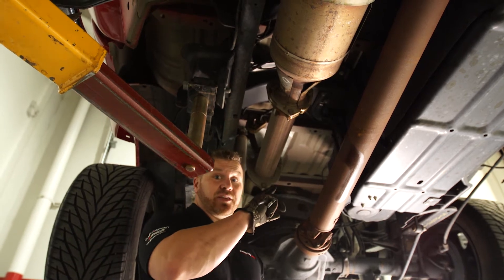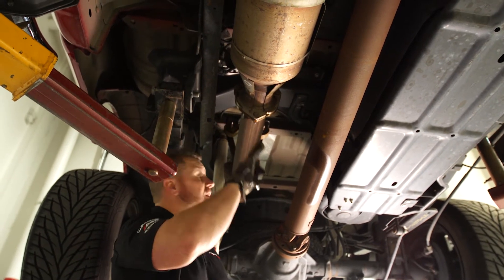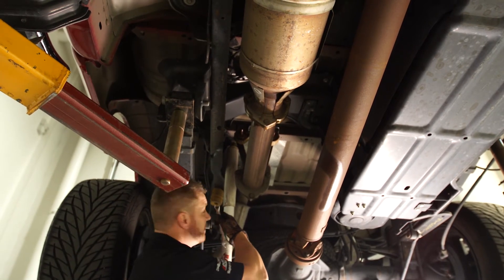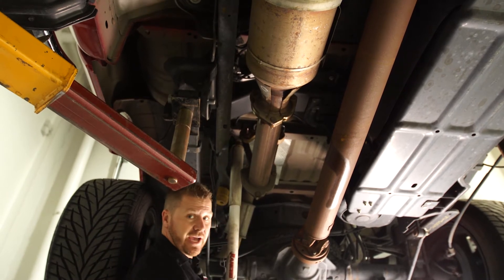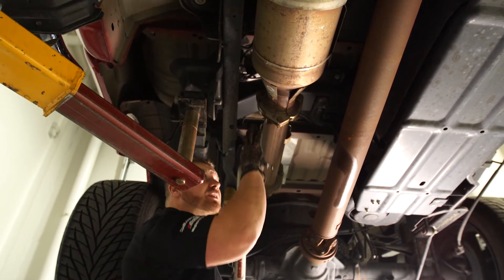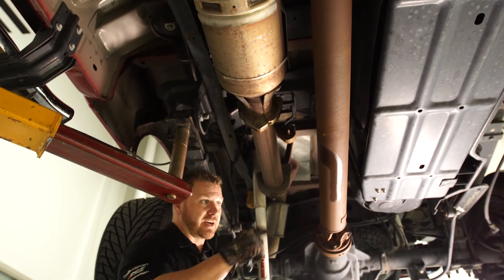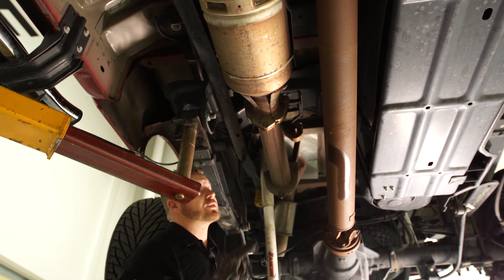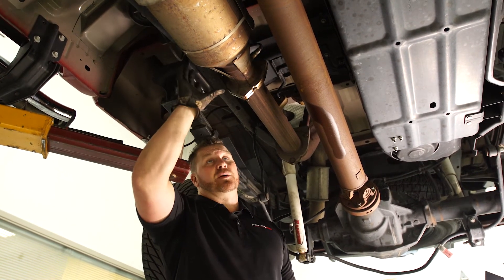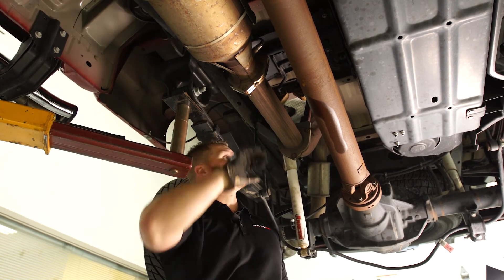Now we're installing the Jammer exhaust system on the 2016 Power Stroke. There are two flanges, each with three bolts. Remove the nuts from each side flange to pull out the stock exhaust sections and release them from the braces. On 2015 and 2016 models, there is a knock sensor in this area — disconnect it from the plug, drop it down, remove it, and reinstall it on the new exhaust system. Apply penetrating oil or WD-40 to the bolts beforehand to help loosen them. Save the nuts you remove — they will be reused with the Jammer exhaust system.